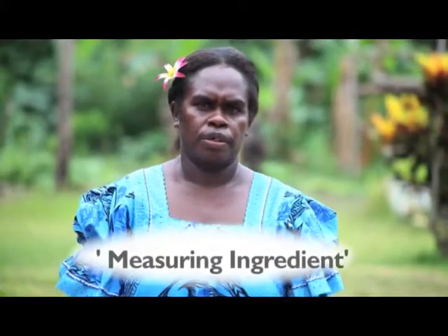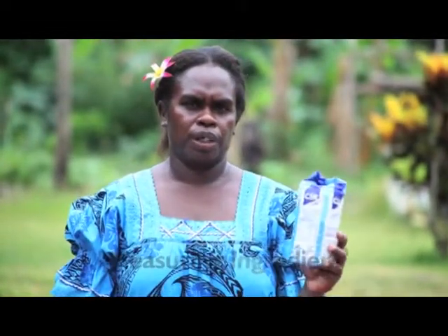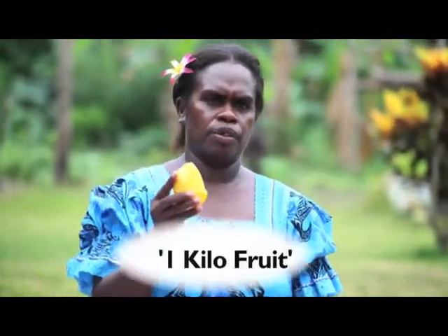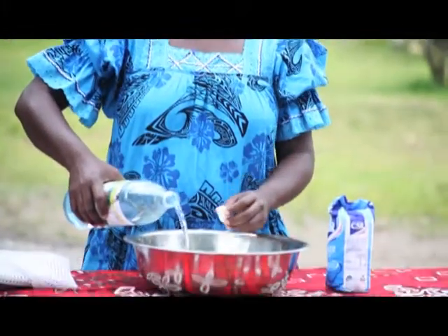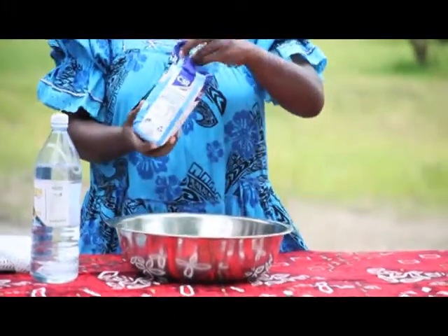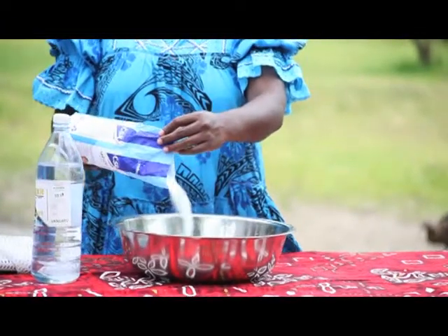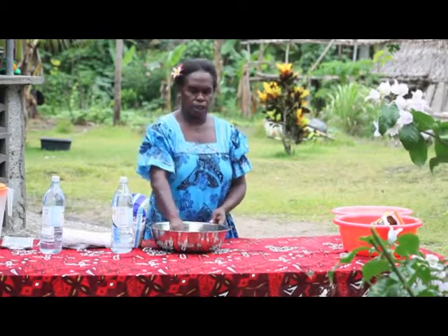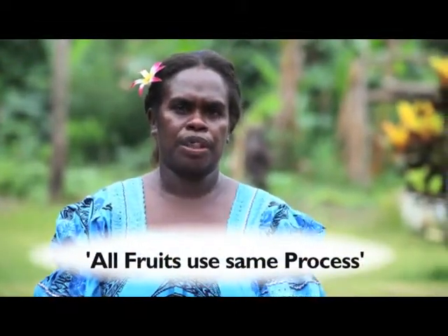Now you make the process. We have one kilo of sugar, one liter of water, one kilo of mango. Add the water to clean or soak the fruit. Add the sugar — one kilo of sugar. Stir them up together: water, sugar, and the mango. You use this same process to make any fruits, for example cassava.